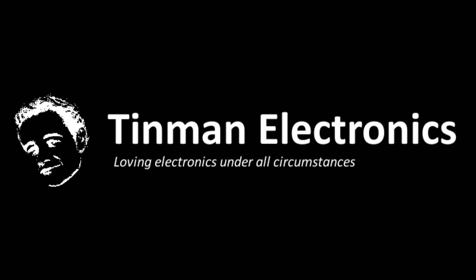Hey guys, Justin here from Tin Man Electronics. So in last week's video, you may have remembered I unboxed a 3D printer — hopefully I can put a link right here — and I actually printed a couple of pieces.